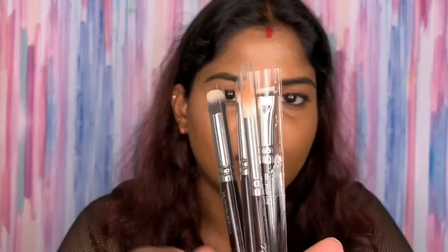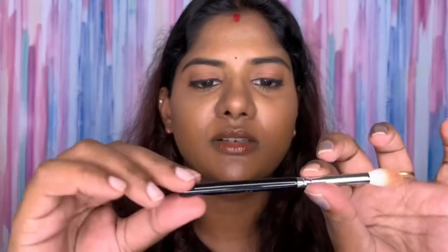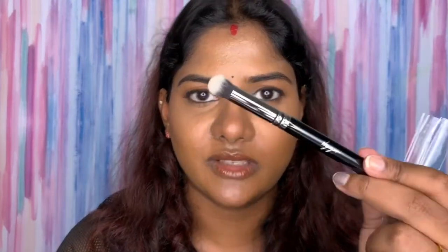Before we move on to the brush set, I got this as a complimentary set — it's called the Zoeva Voyager brush travel brush set. What I saw in the picture online was a different set, so what I received is different. It comes with a pouch with a band, and it has four brushes in a smaller size for travel. This is the brow brush, and this is the Luxe Crease brush. It's made of goat hair, and this is the concealer brush — a nice travel-size brush.